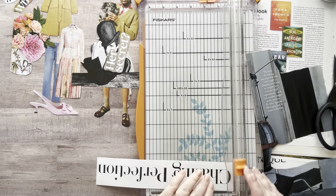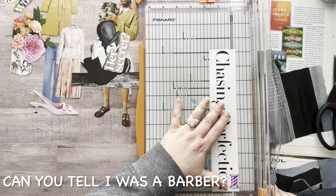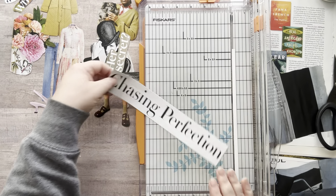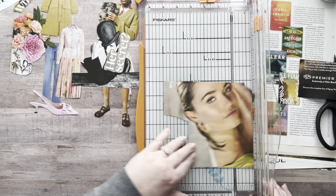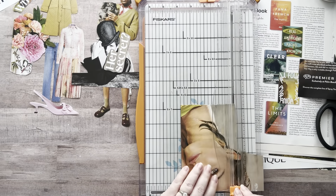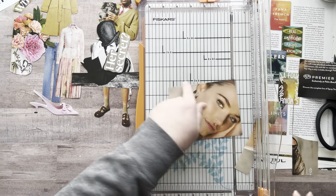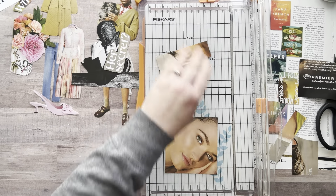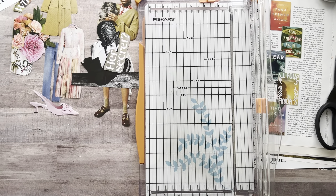Let's trim this down just a little bit. I like to trim my stuff down — I just feel like it looks more interesting, personally. I also want to take a little off the top. 'Chasing perfection' — got it! What's left of her — we'll take her too. Let's cut more of this off, I don't need all of her neck. That's a cute little image. Put that with my squares.